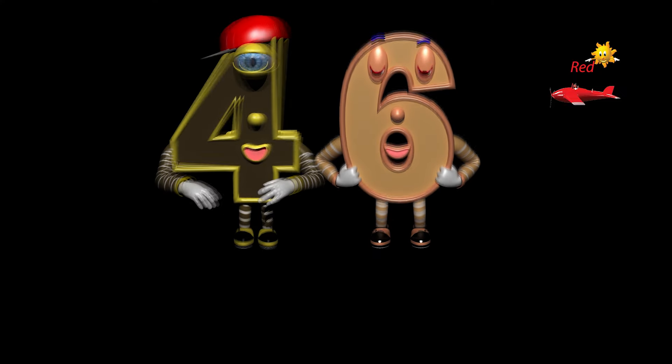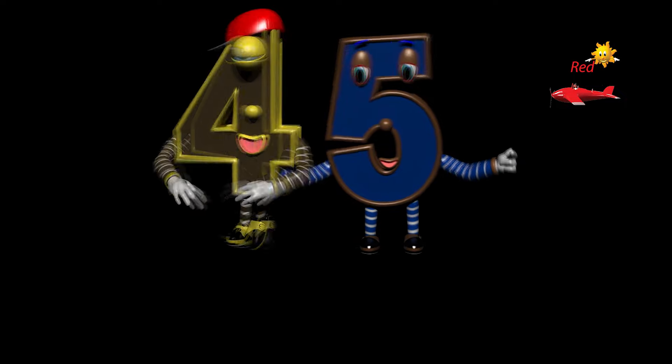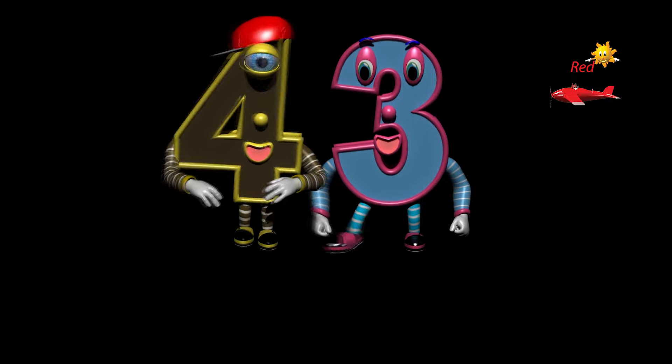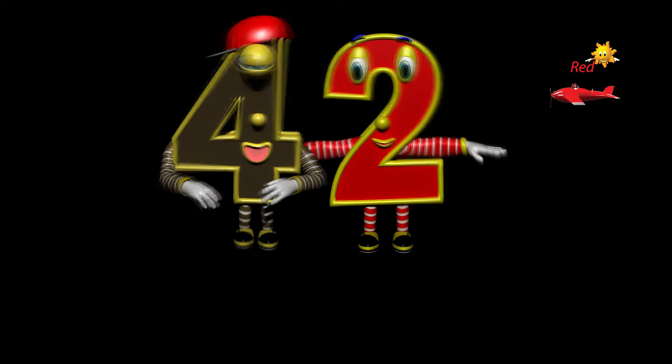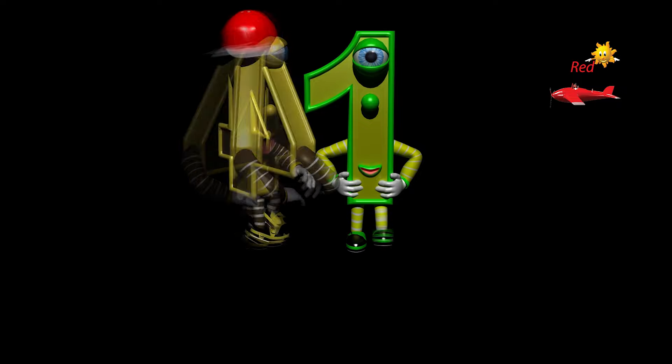Forty-six, forty-five, forty-four, forty-three, forty-two, forty-one.